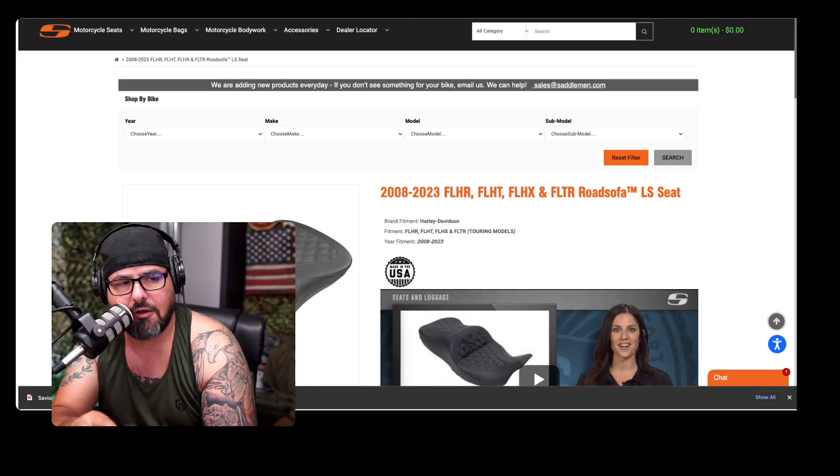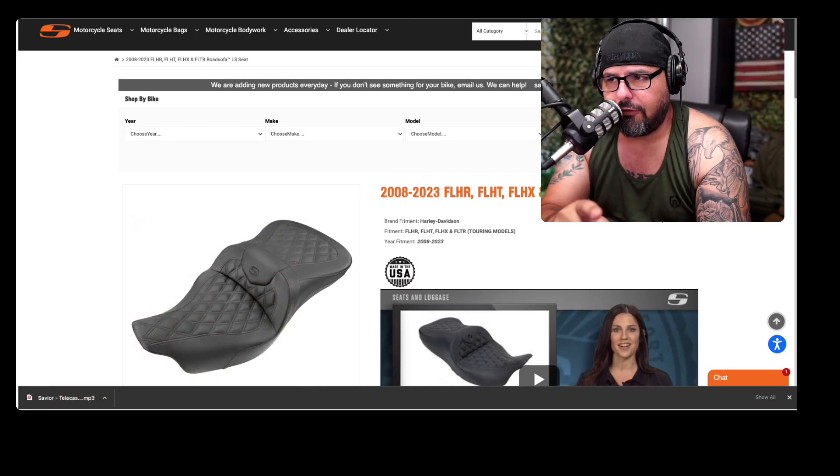Here we are a few days later since I picked up the saddle and so far I like it. I do want to show you a little bit of the specs right here from the Saddleman website. I have ordered from them in the past and the customer service is fantastic.